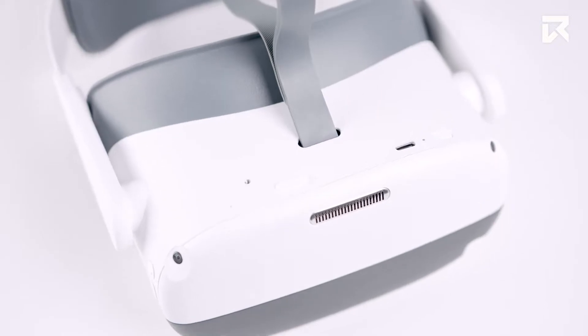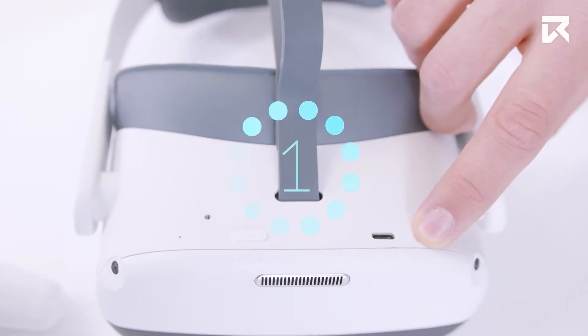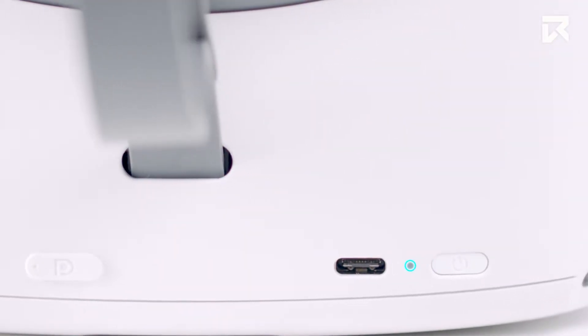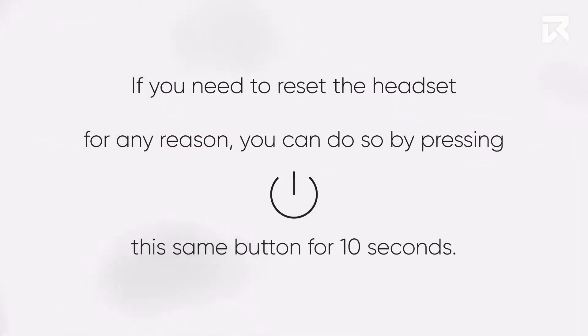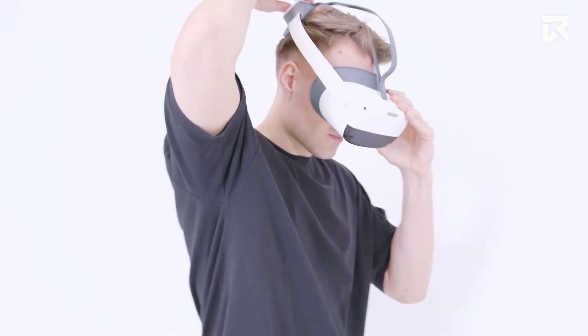On top of the headset, the most important button of all is the power button. To power on, press this button for approximately two seconds. You will see a small light glow next to this button to indicate it is turned on. To power off, press and hold for approximately five seconds. If you need to reset the headset, press this same button for ten seconds. You can also tap this button to set your headset into sleep mode while still powered on to help conserve battery when not in use.